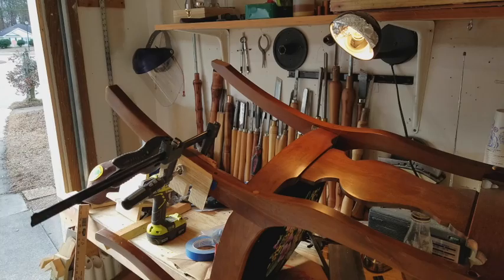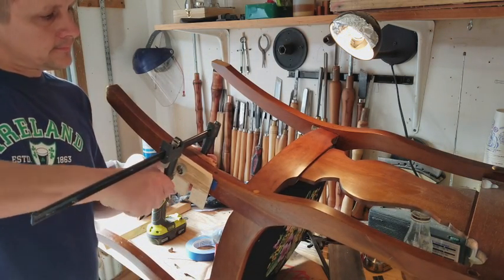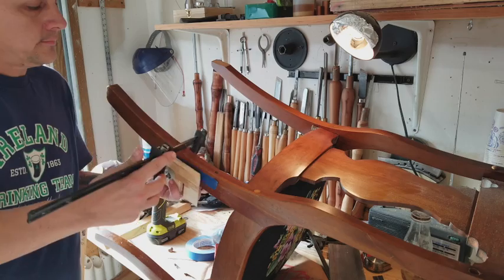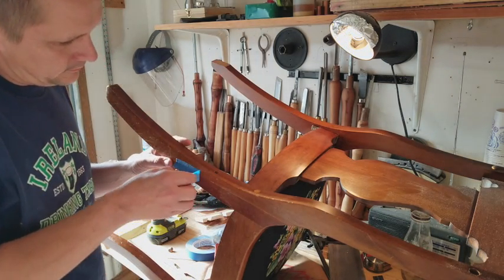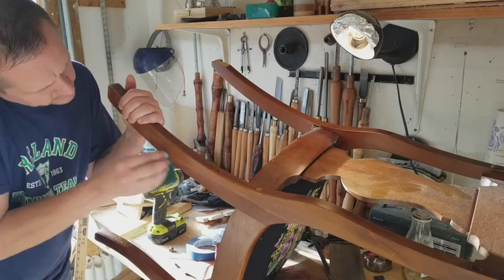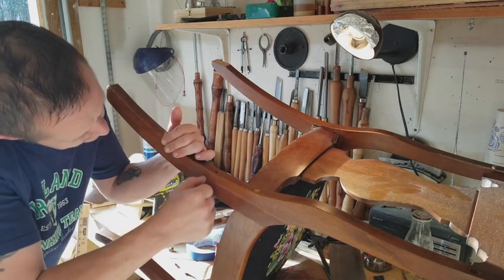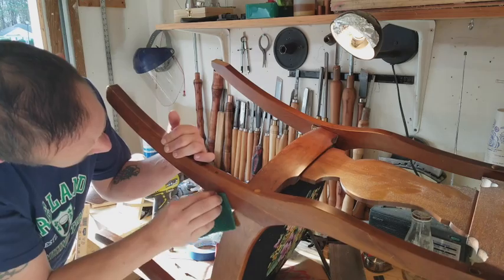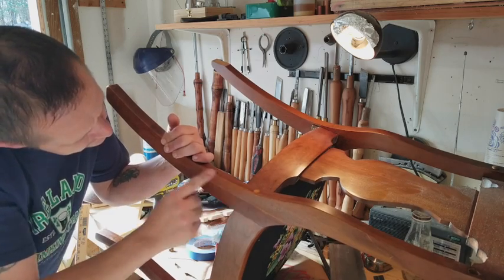I was very careful throughout the entire glue up to take care of any squeeze out before it dried, using a towel with some water and a little bit of soap. Going back and chiseling dried up glue off certainly presents an increased risk of damaging the existing finish on the piece, and I certainly did not want to do that. Here I'm just taking my time to make sure that I get all of the glue off as much as possible. I found that using a scouring pad works very well — very low chance of damaging the wood. And sometimes just a good old thumbnail, making sure I get all the glue off and a nice clean surface.